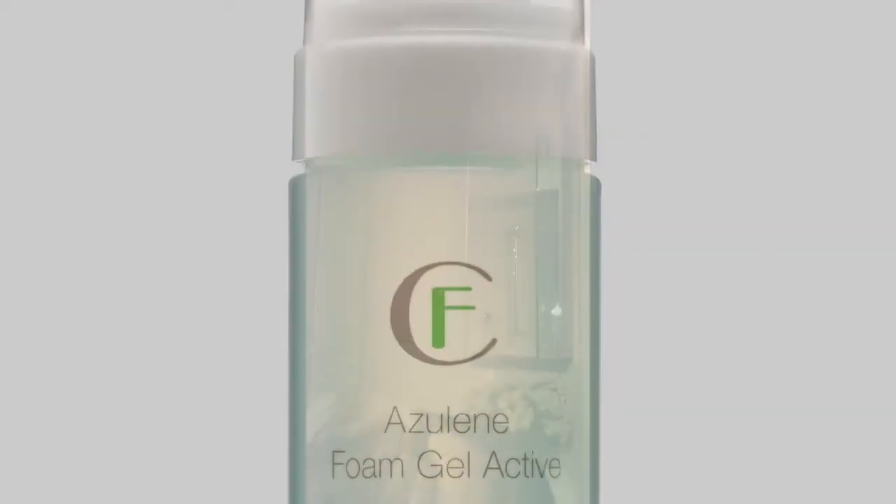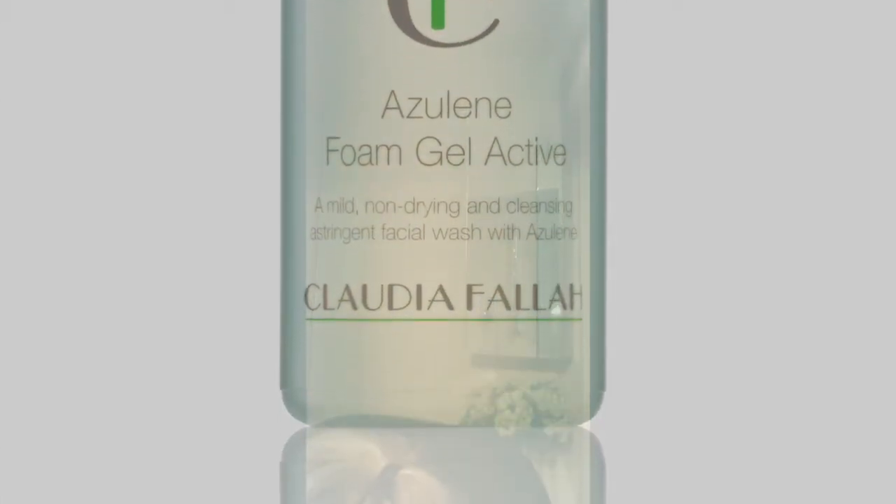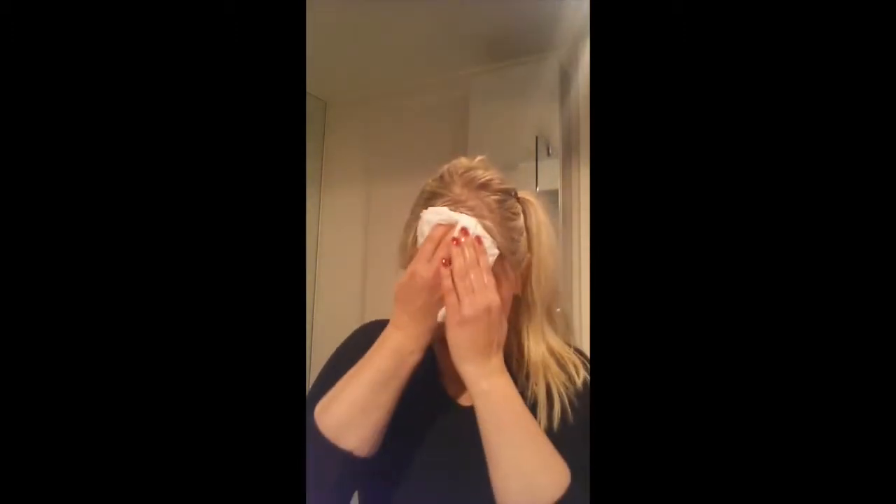It doesn't take very long. And then wash it off — the smell is so divine. Make sure you wash everything off properly. Then just take some facial tissue or a clean towel to dry your skin.